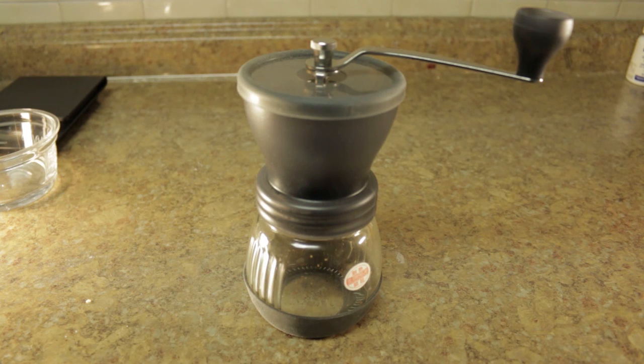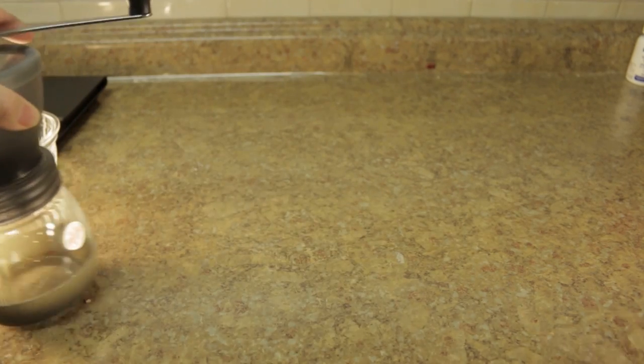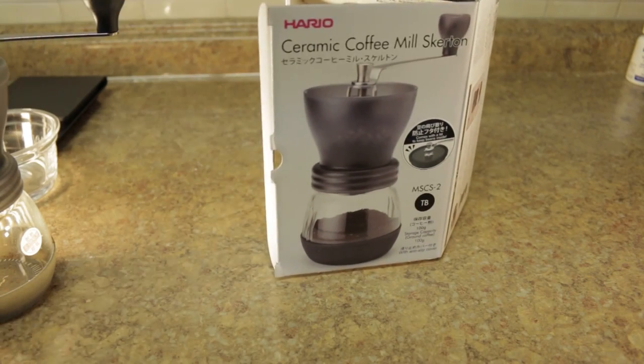Hi internet, so today we're going to take a look at this new grinder we got. It's made by Hario and the model is called Skerta, Skerton — I'm not sure — but a lot of people on the internet say it's actually a misprint on the box and it's supposed to be 'Skeleton.'